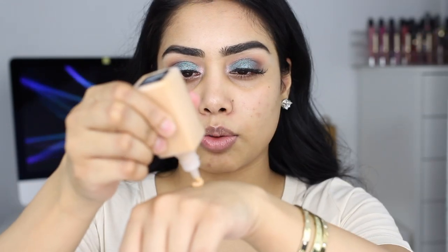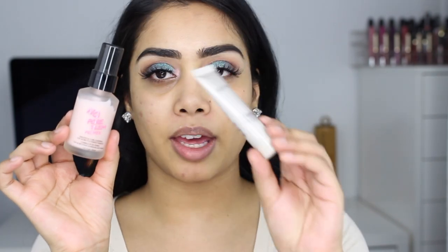I'm just going to squeeze some out. Oh, I forgot to prime my face! Let's prime the face first. I'm just going to use my regular primers that I'm using right now, which is the No Pour Blem and the Laura Mercier. So now I am ready to put on this foundation.